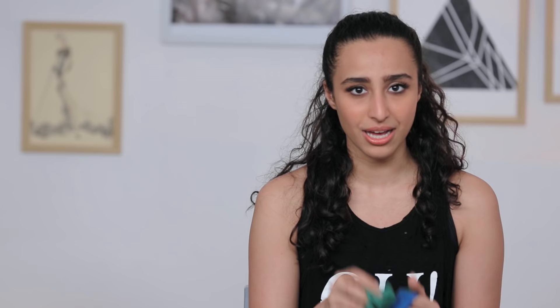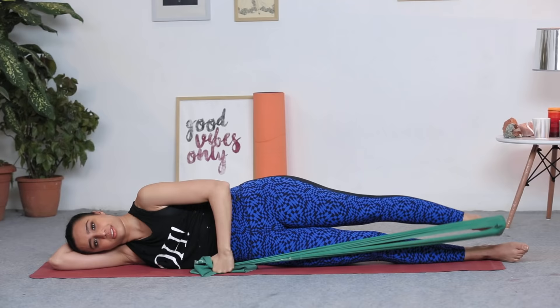What you have to keep in mind is that the flex bands come with different resistance. I usually like to take the medium resistance band, as this means I can work my legs, arms, core and everything.